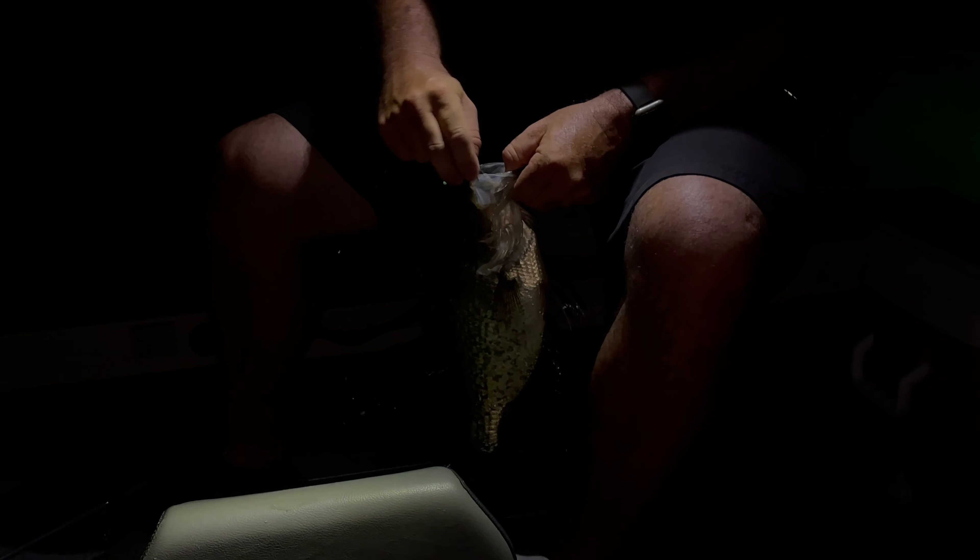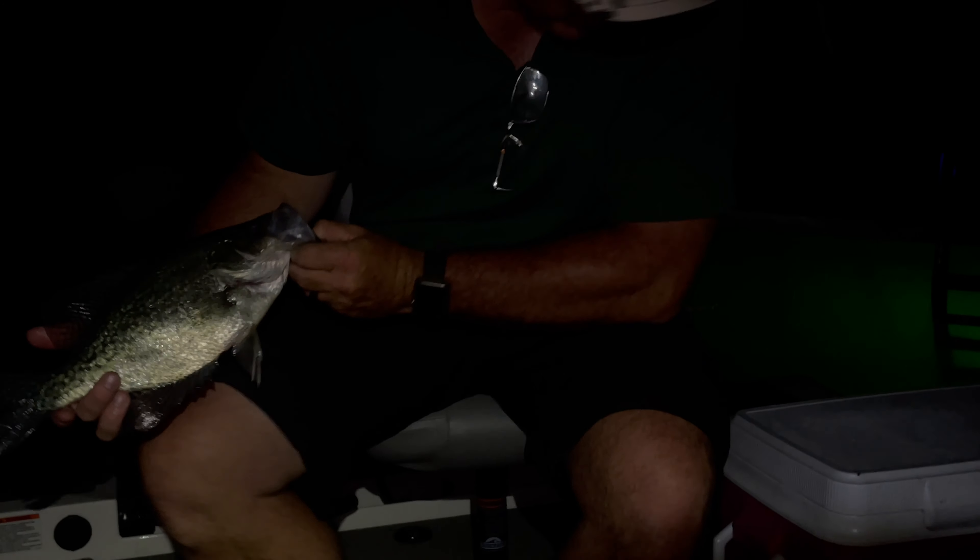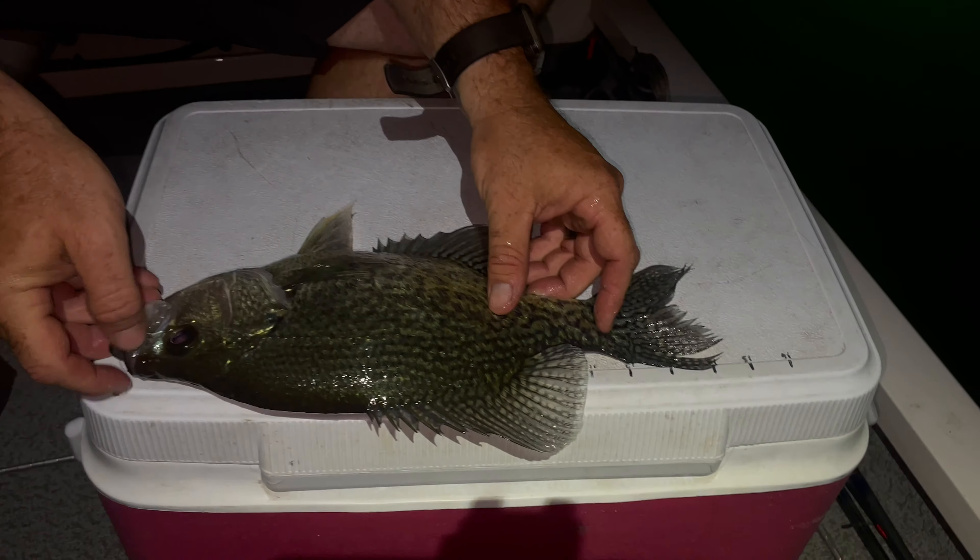Oh my word, look at that crappie! That's a slab right there, son. There we go, little fish. Looky right there — see how long it is. Look at that over there. He is 14 — look at that 14-incher! That's a solid one. That's what we're looking for right there.